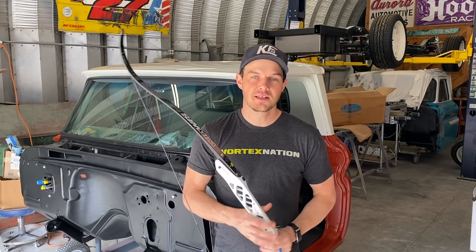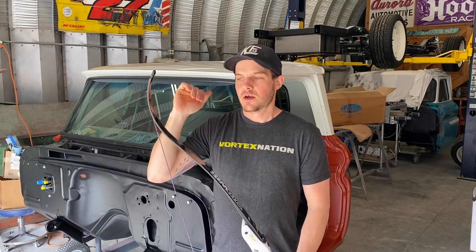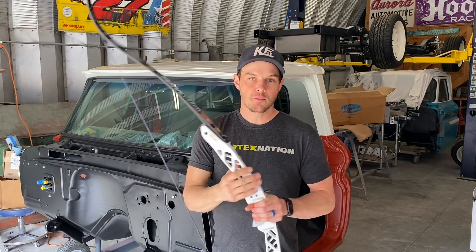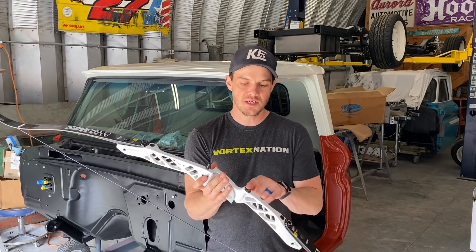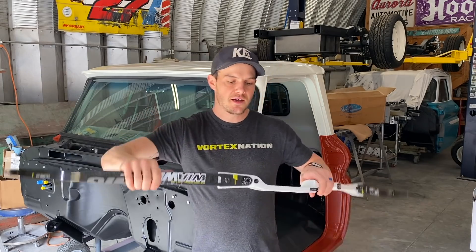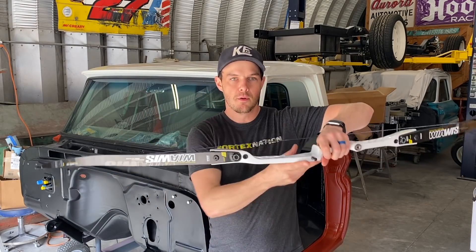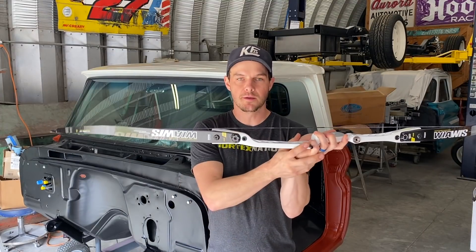This type of testing is only part of the limb tests — I'm also going to be working on some draw force curves and things like that in the future. But for right now, I'm going to use some steel to mount to the bow in three different locations: the three stabilizer holes on this riser.